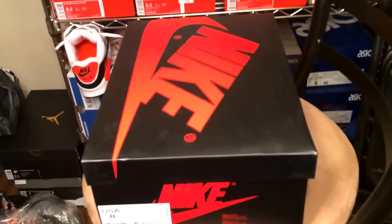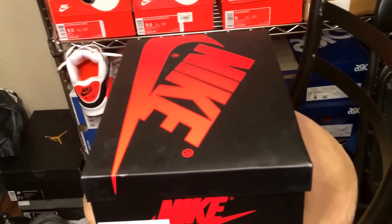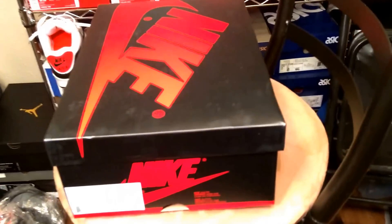Of course, everybody knows what came out today — the Shattered Backboard Ones, the Yeezys, the LeBron 4th of July pack, Kyrie's, all those came out today. But of course, everybody was trying to get either the Yeezys or the Shattered Backboard.